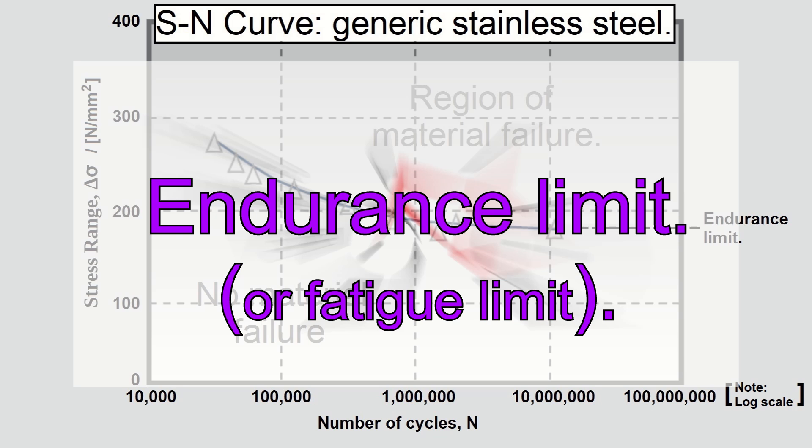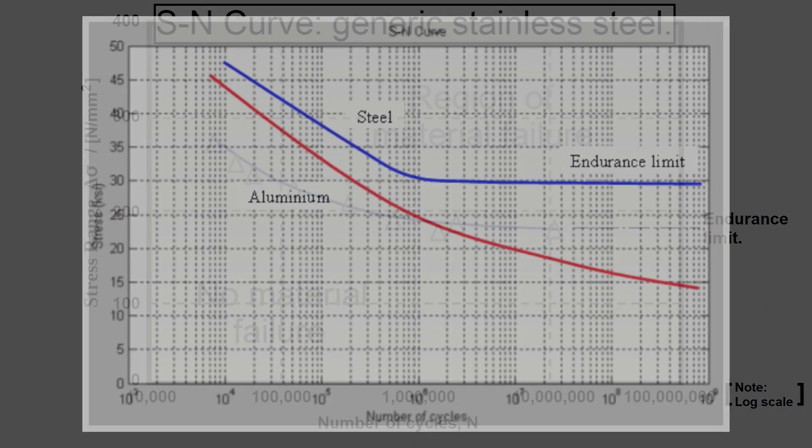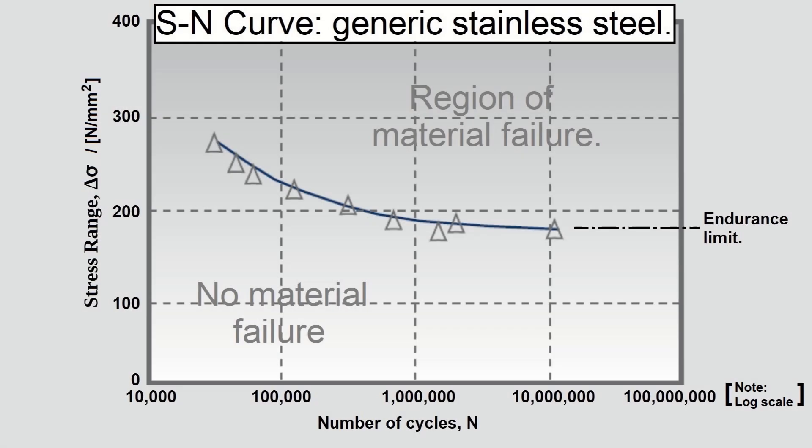In this diagram, the SN curve exhibits an endurance limit. Not all materials exhibit an endurance limit, but most steels do. If the applied stress range is lower than the endurance limit stress, fatigue cracks will never initiate and the component can receive an infinite number of cycles without fatigue failure.